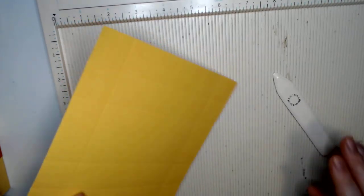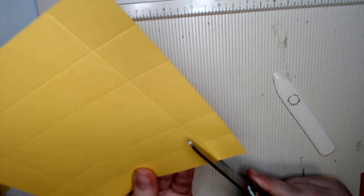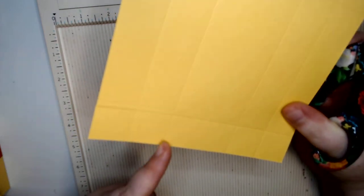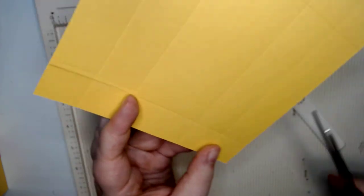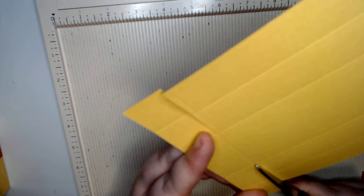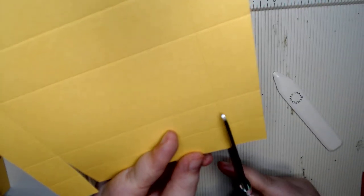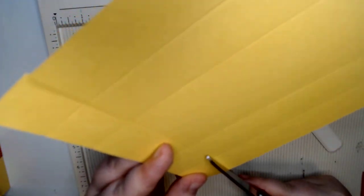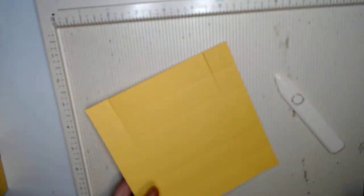Then you're going to cut this line right here at five, and just right on up to just those two squares. Again on the other side, just those two squares — and again, just those two squares on each side.